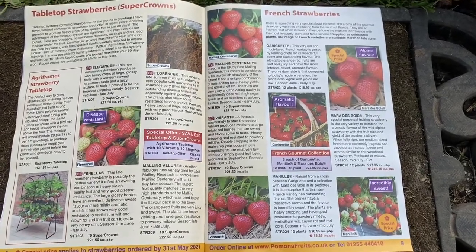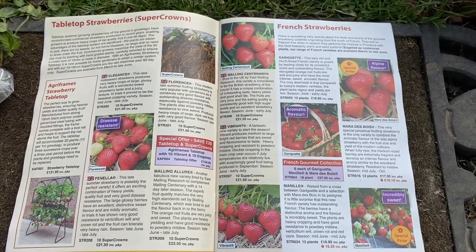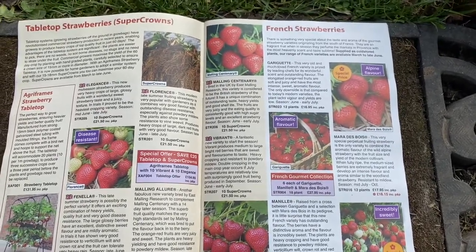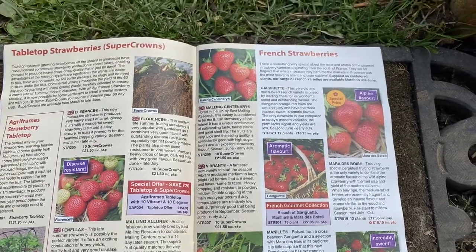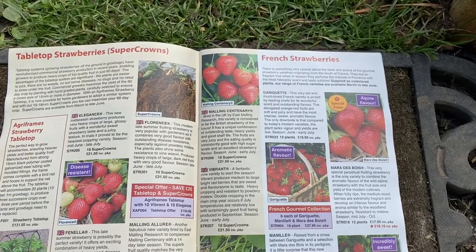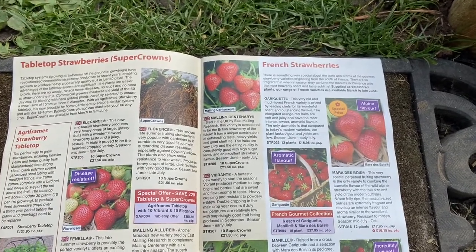I've also got one called Manil, which is a cross between the other two. This is a new variety I believe, but I think it's just a bit of an experiment really — I've never grown them before and I'm really looking forward to seeing how they get on. According to the catalogue, they originate in the south of France and are so fragrant when in season that they will perfume the markets in Provence with the most heavenly scent. So this sounds absolutely wonderful — these are lovely French varieties.